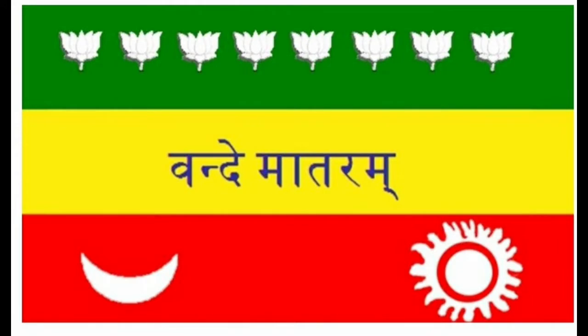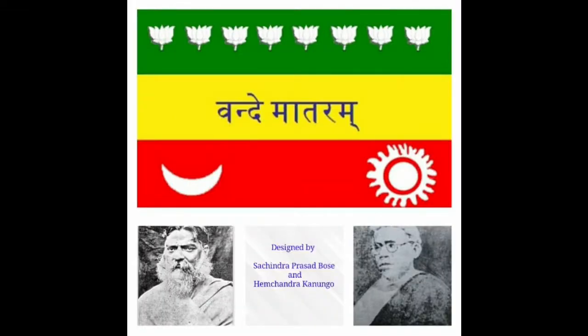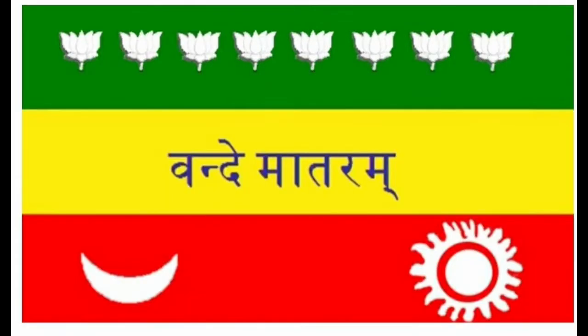In 1906, the national flag was first hoisted in Parsee Bagan, now known as Girish Park in Kolkata. This was a tricolor flag with eight lotus flowers on top, Vande Mataram written in the middle, and the symbols of sun and crescent moon on the bottom.